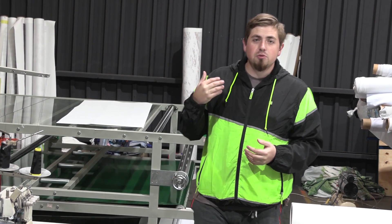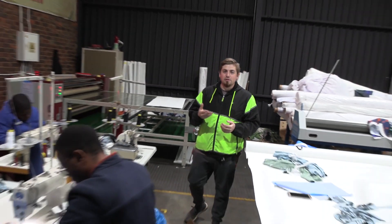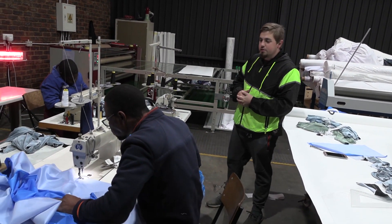Now that we've done the sublimation part, all we need to do is hand it over to CMT, and I really can't wait to see it done.